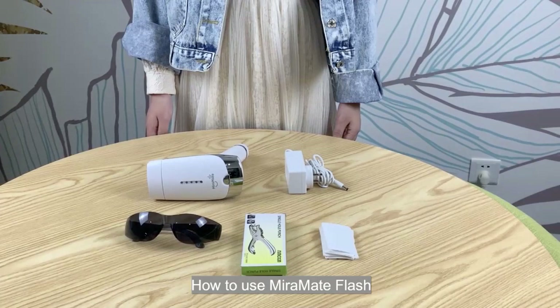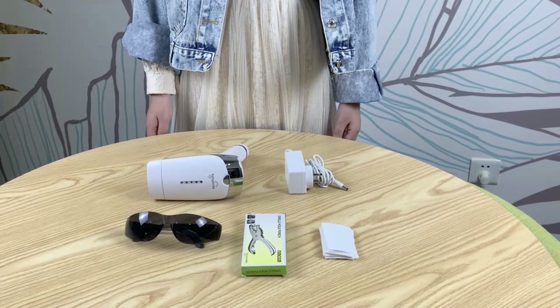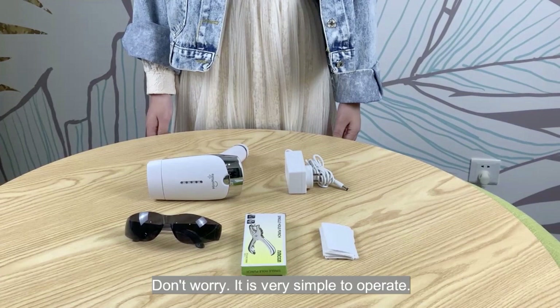How to use Mirror Mate Flash. Hi everyone, in this video we will show you how to use Mirror Mate Flash. Don't worry, it is very simple to operate.